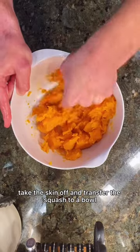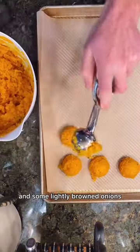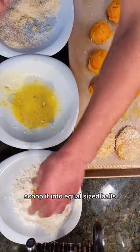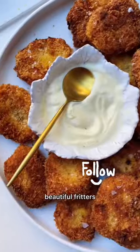Take the skin off and transfer the squash to a bowl, mash it up, add some Parmesan cheese and some lightly browned onions. Scoop it into equal sized balls, roll in flour, egg wash and then panko and fry it up and voila, beautiful fritters.